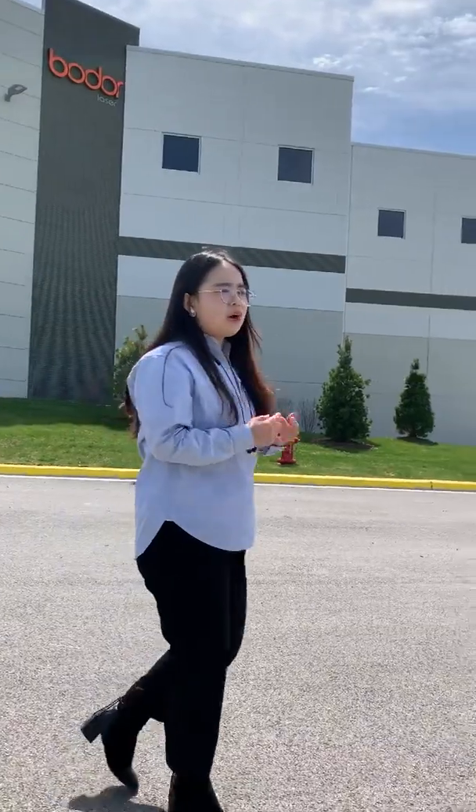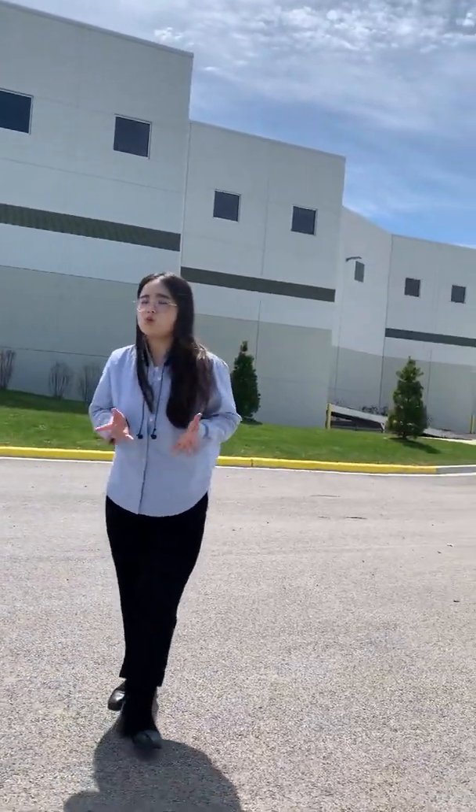Hello, this is Carol and we are at Sheinberger Chicago. The building behind me is the Vonalaser Chicago showroom. Vonalaser specializes in fiber laser cutters like sheet metal cutters, tube metal cutters, and automation systems. Today we're going to show you what we have here. Okay, come on, let's go.